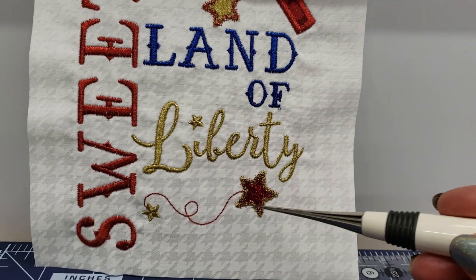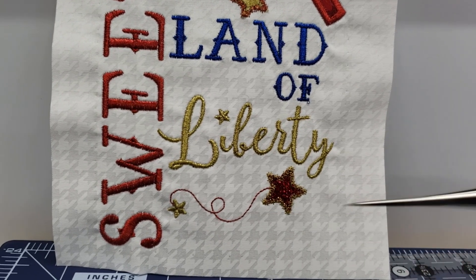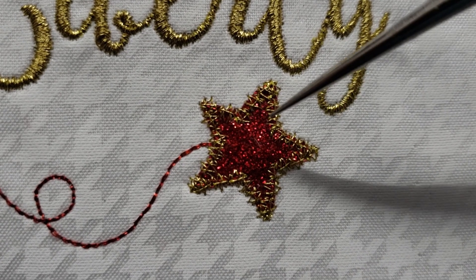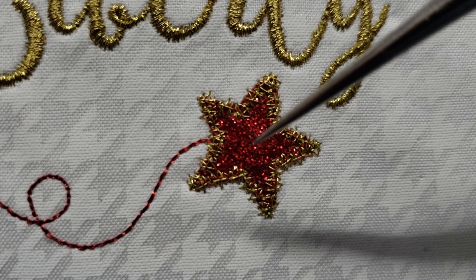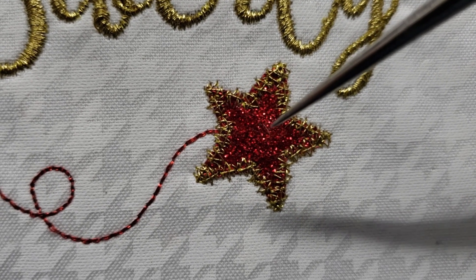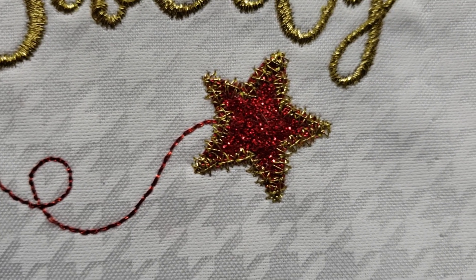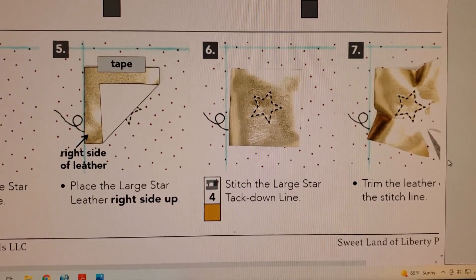The next stitch is the swirl detail and I used a red metallic here. I thought I had video of this step stitching out on my machine but it turns out I didn't. The large star — basically you place the tack placement stitch, you put your red leather down, then you do your tack down and trim, and then you do your decorative outline. Here is what the leather looks like if you're using the embellishment kit leather.